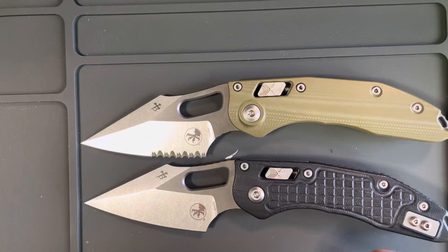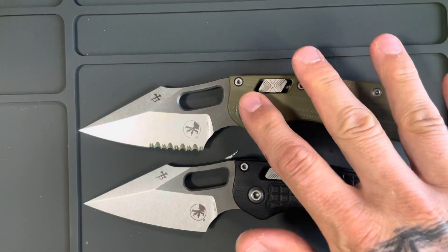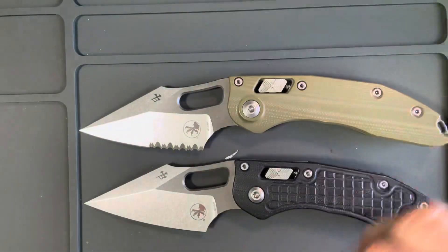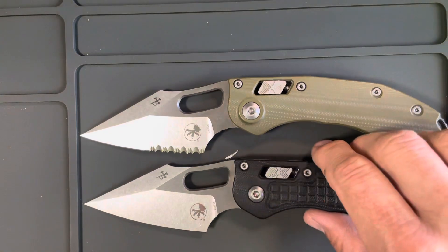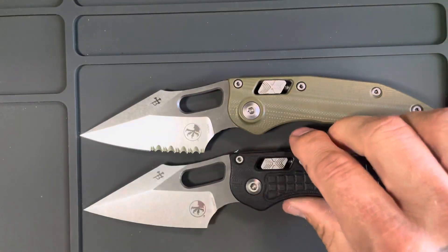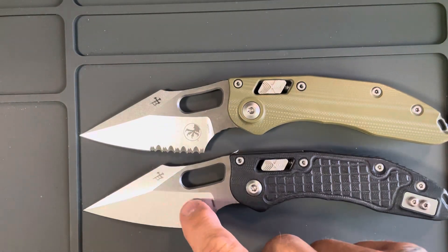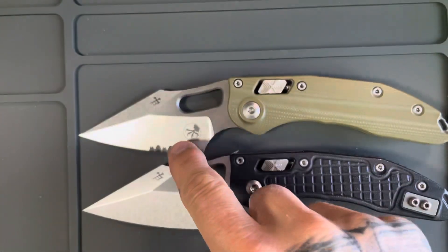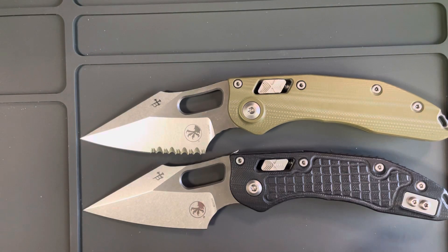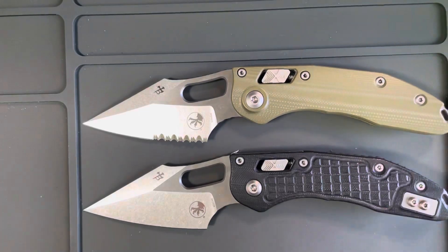I love standard edges. I bought this partially serrated one because it was the only one available — if it had been fully serrated I would have never done it. Both have G10 handles but that's a different video. Standard edge: thumbs up. Serrated: thumbs down, as far as I'm concerned. Thanks YouTube, have an amazing day. If you like what you see, subscribe, give me a like, leave a comment — tell me why you like serrations, that's what I want to know.